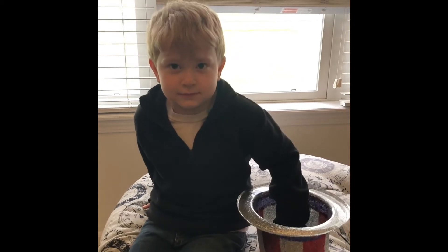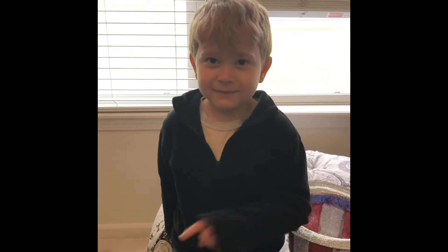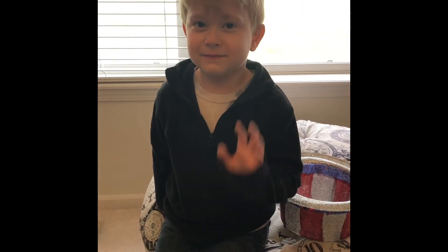Are you ready to play? Yes. Okay, put your hand into the hat, pull out your object, and show us how it's used. Did you find a basketball? Good job.